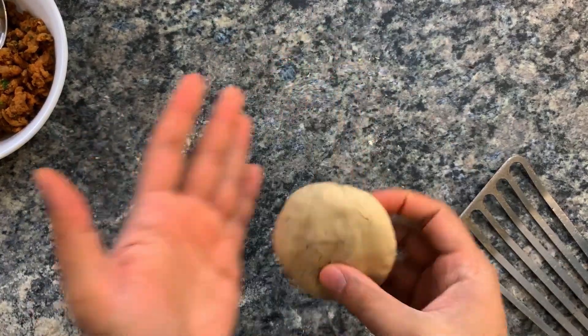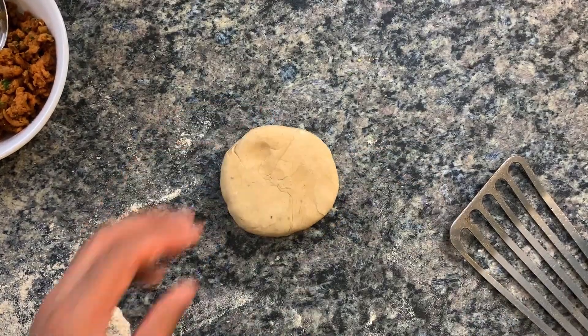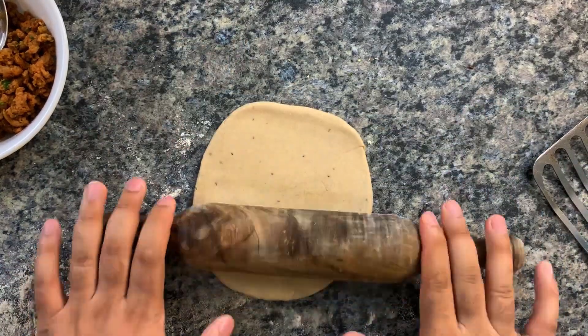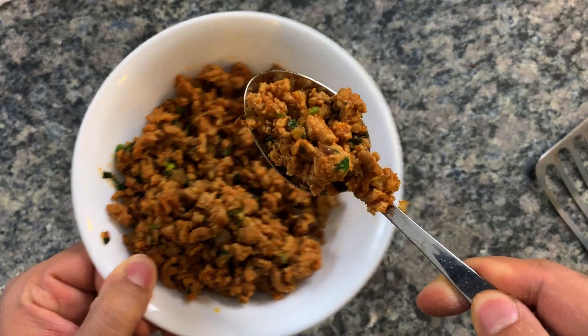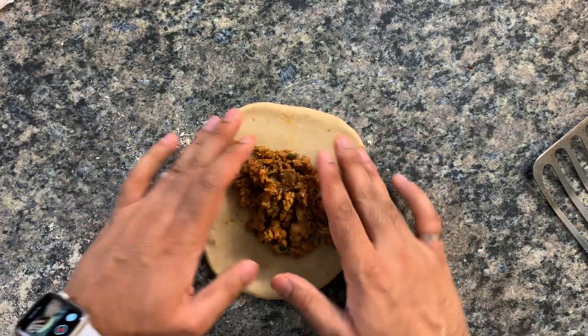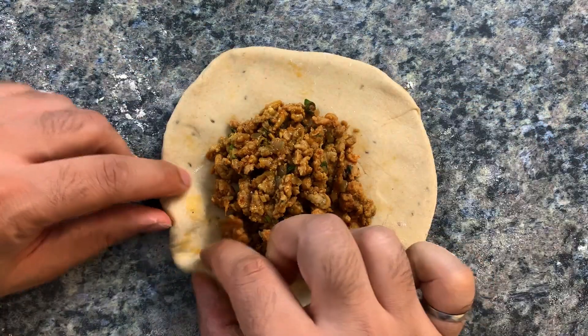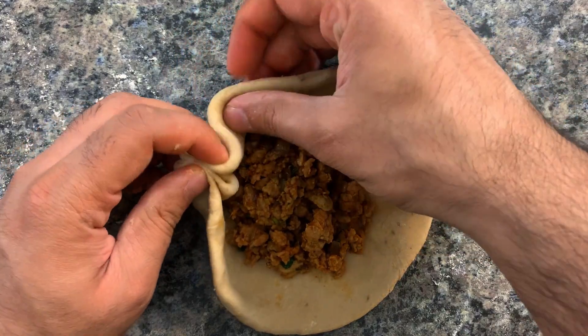Once the dough is done, let it rest under a moist paper cloth or kitchen towel for about 15 to 20 minutes minimum. Then divide it into five to six portions — they should be pretty big. Roll each one out into a thick disc, then add two to three tablespoons of your mince and start twirling and folding the dough onto itself, almost like you're making momos or dumplings.